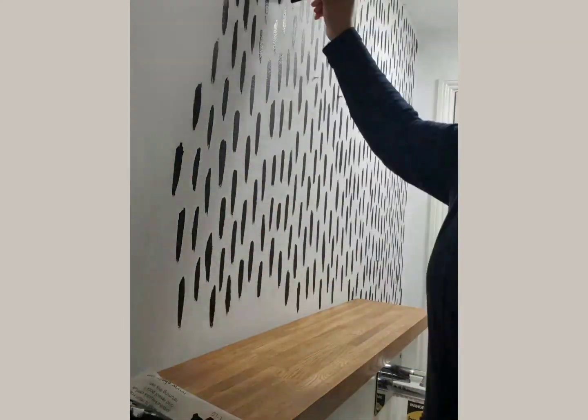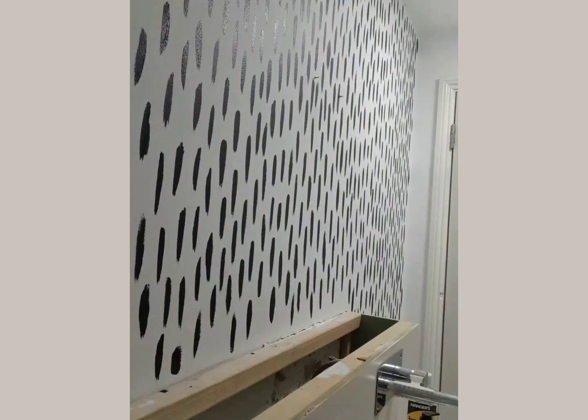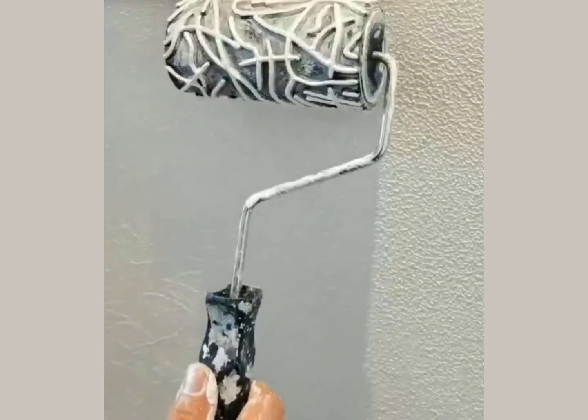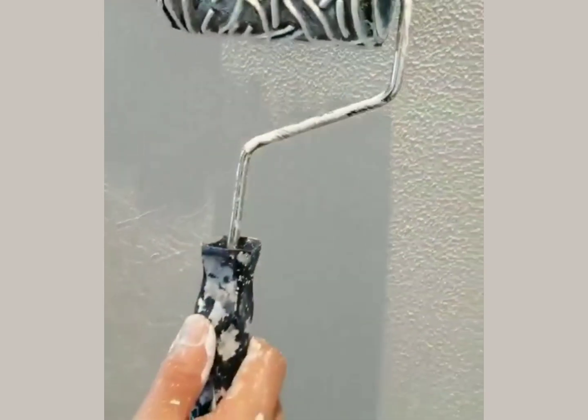Hello friends, welcome back to my channel. How are you? I hope you are all fine and happy. Today we are showing you how to paint or decorate your walls in different ways.